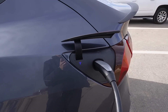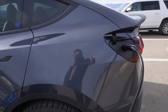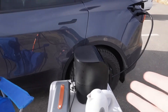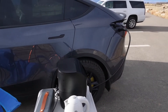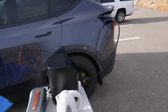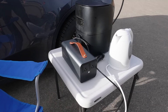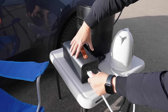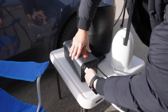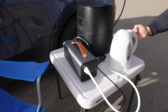It turned green — it's communicating with the car. The car thinks it's charging, but the vehicle-to-load discharger is actually taking power from the car out to the appliances. Let's start with the hot water kettle — plug it in and turn it on.